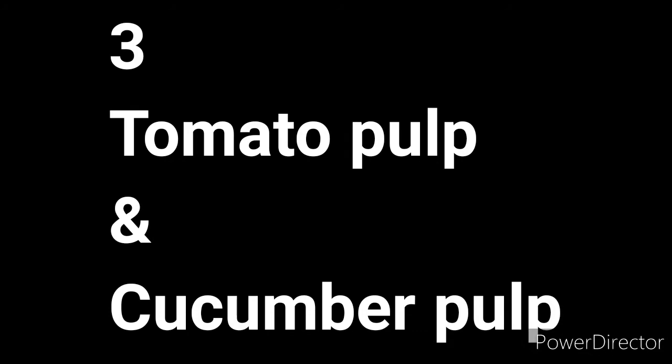This is the third pack: tomato pulp and cucumber pulp mixed together. After mixing, apply it to your face and rub it like a scrub in circular motions for 2 to 3 minutes. Then leave it on your face for 8 to 10 minutes and wash it off with normal water.